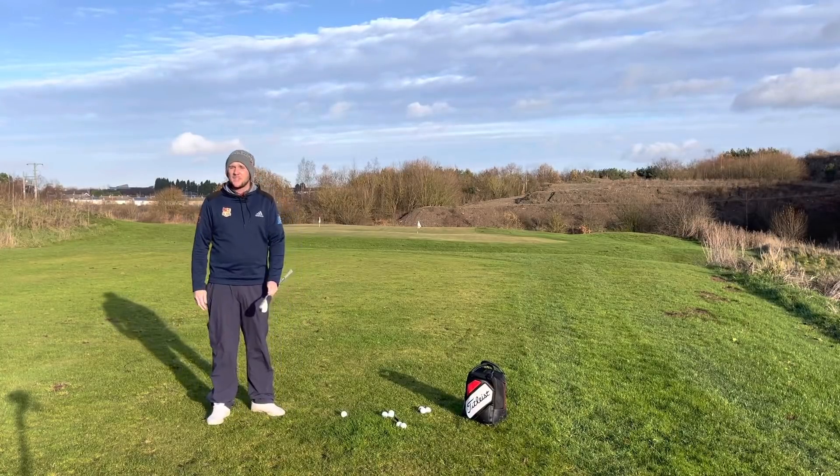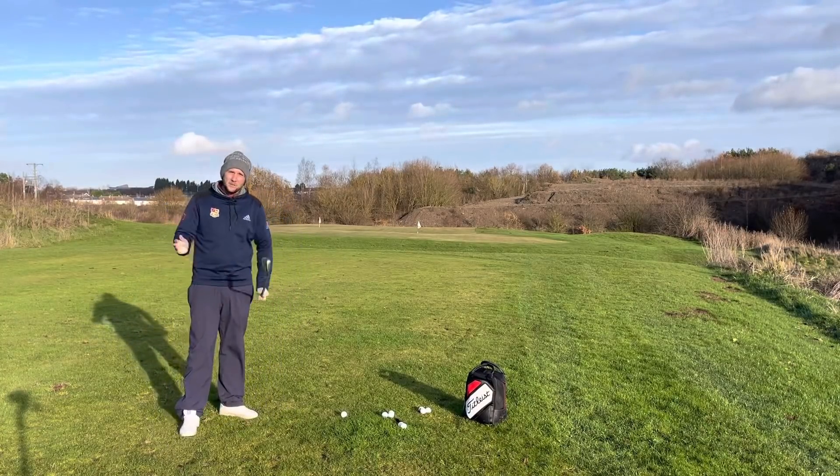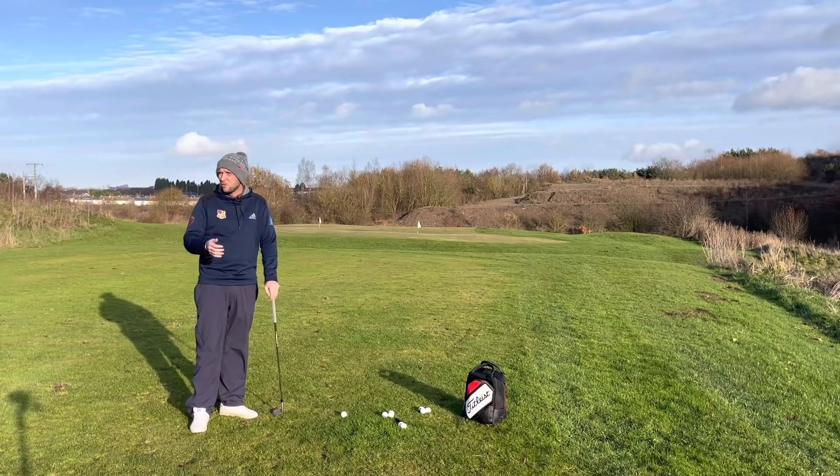Good afternoon guys and welcome back to the channel. Chris Danes here, Pultene Specialist and Short Game Performance Coach. Today we're talking a little bit of pitching — what you can do in the winter to improve your pitching.